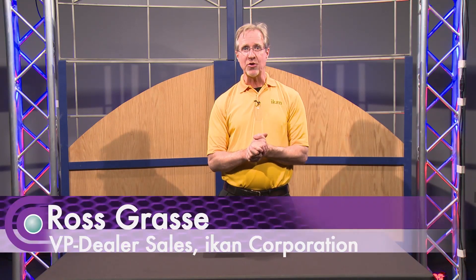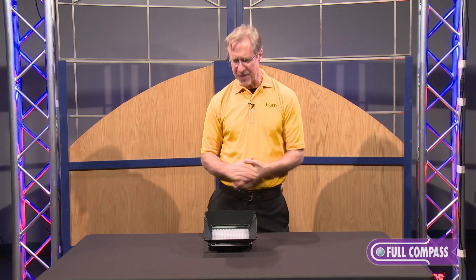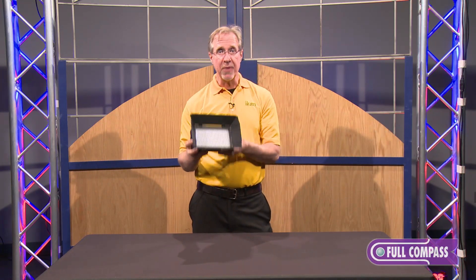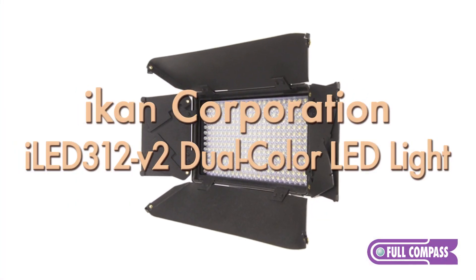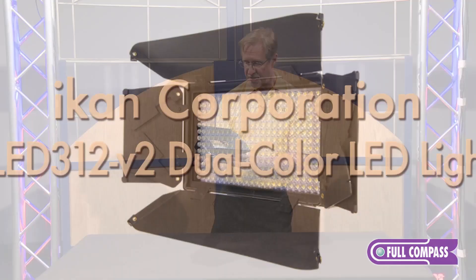Hi, this is Ross Grossi from IKAN Corporation down in Houston and we're having a fantastic time here at Full Compass. Today we're going to talk about one of our lights — this is one of our most popular items, the ILED 312 version 2. We've been selling the version 1 for quite some time, and now we have version 2. Let's point out the differences.